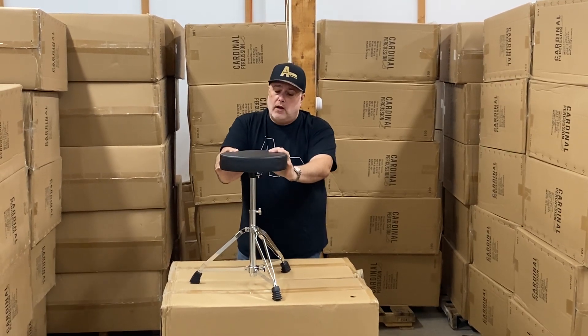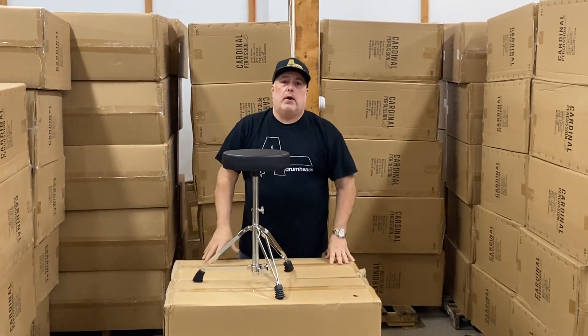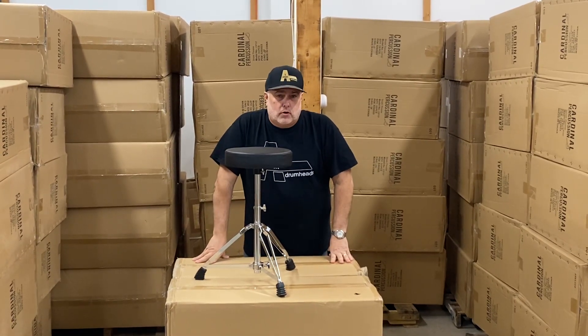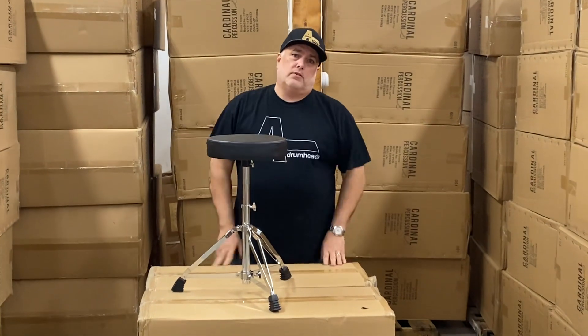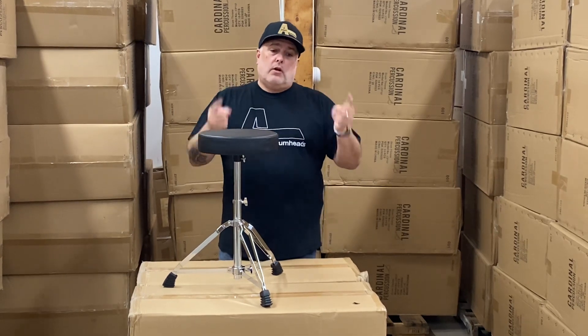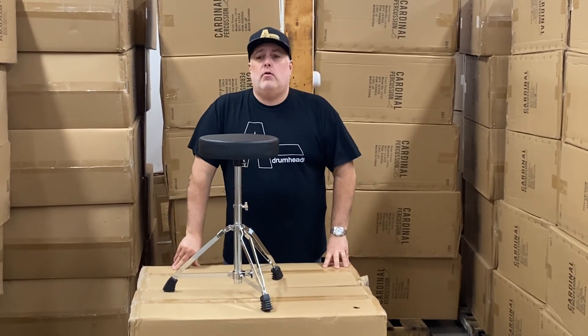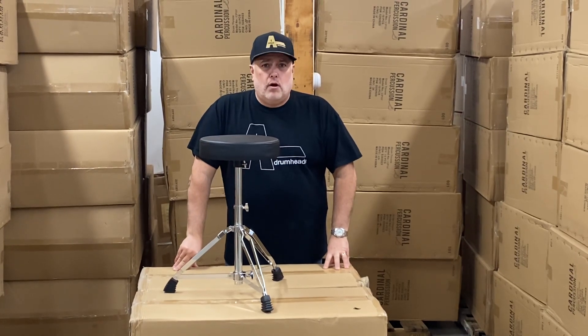It has a maximum weight of 125 pounds, so this isn't a high-end Throne — this is your bread and butter. Every time you sell a little entry-level keyboard, you want to add one of these onto it. Every time you sell an entry-level drum set, you want to add one of these onto it. Just look up CardinalPercussion.com or give us a call at 330-707-4446.